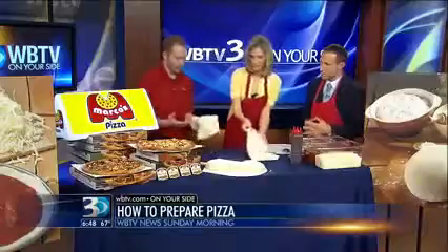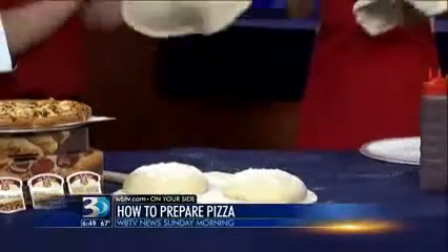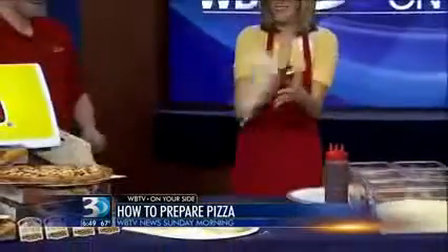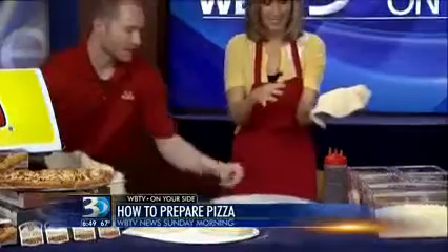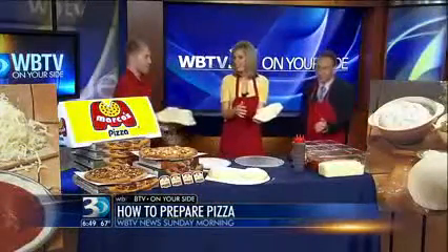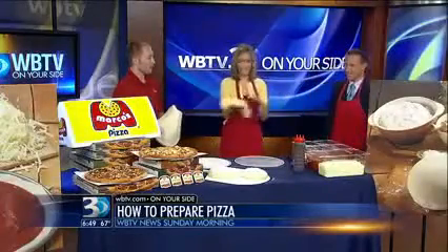From here we're gonna open hand and just slap it back and forth like this. I feel like I'm in a dangerous spot right now. You probably are — I think I'm hitting you with all kinds of flour. And then this is the size that you're going for. This is our 14-inch large.